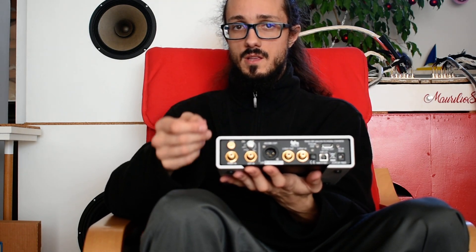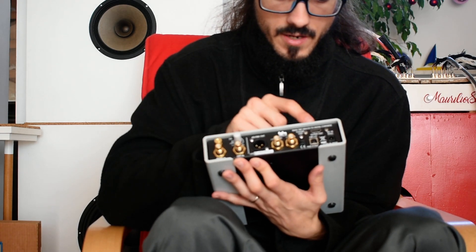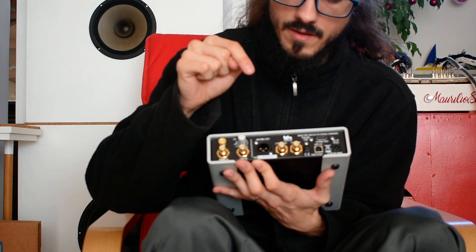There is obviously a remote control that is very useful, because we can have total control of the Joplin Mk3. We can also choose the inputs and the outputs, because we can use a coaxial input. The outputs include the I2S output, the USB output, the optical, and coaxial.